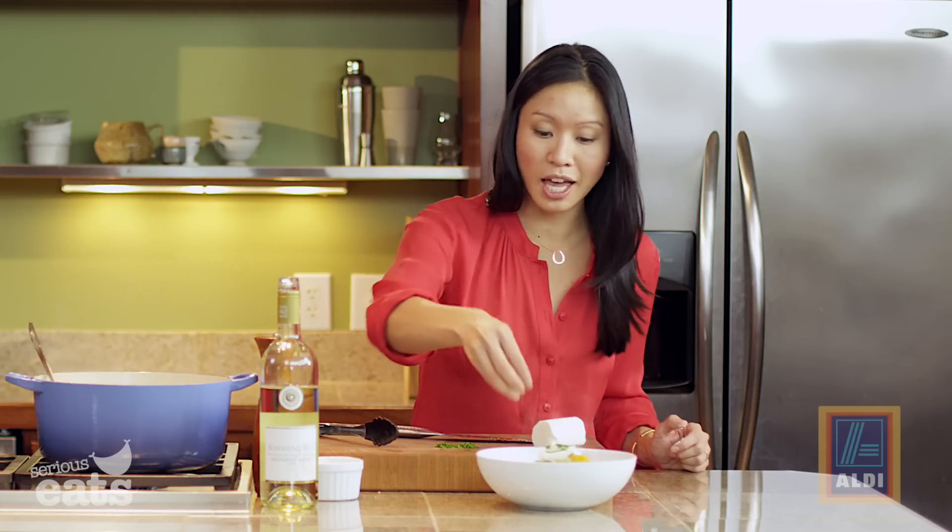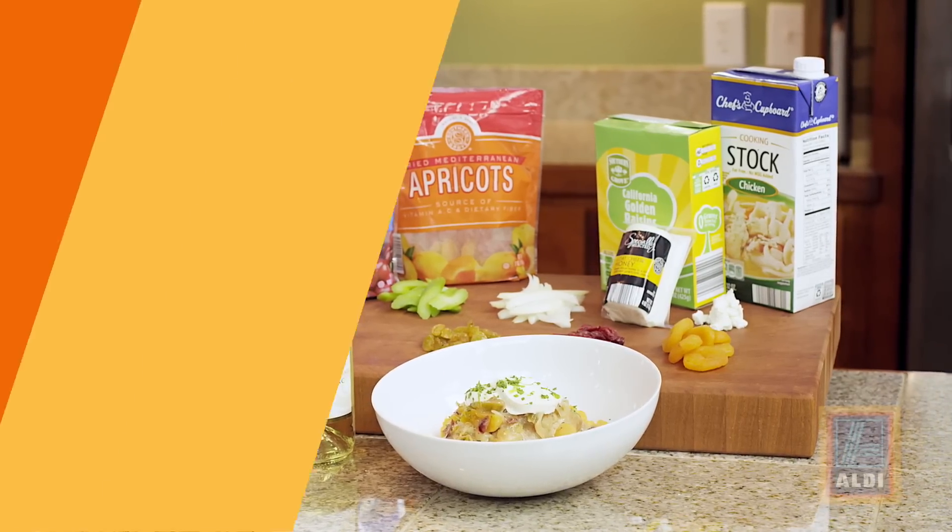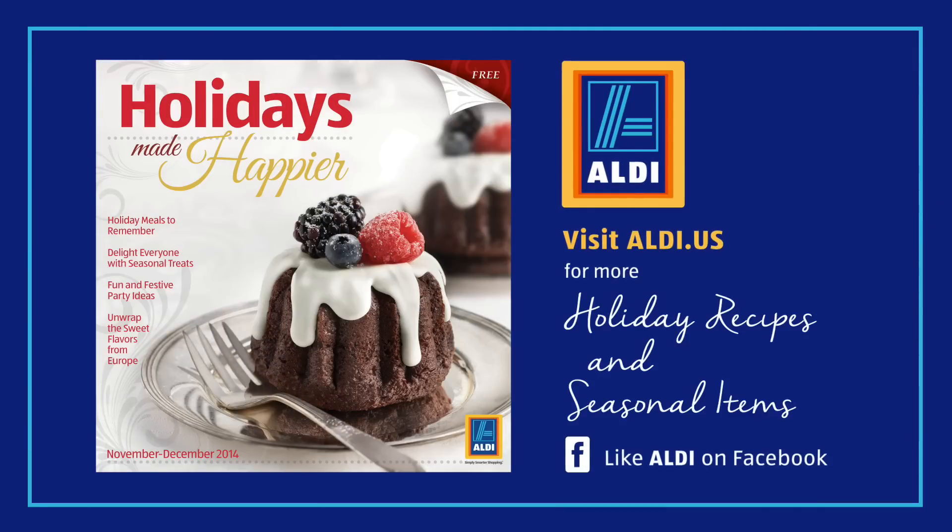We've also solved the dilemma of what wine to serve with dinner — just serve the exact same wine we cooked with. I love to cook and entertain with the same wine. For more holiday recipes like this one, head over to Aldi.us or like Aldi on Facebook.